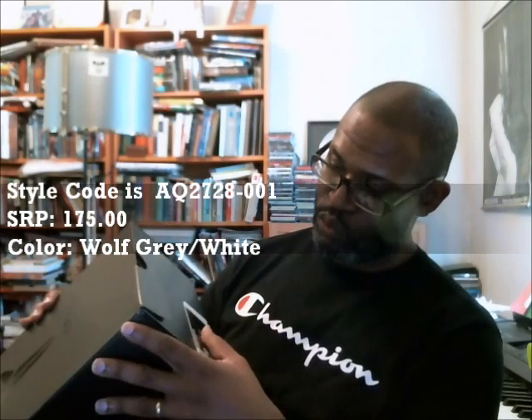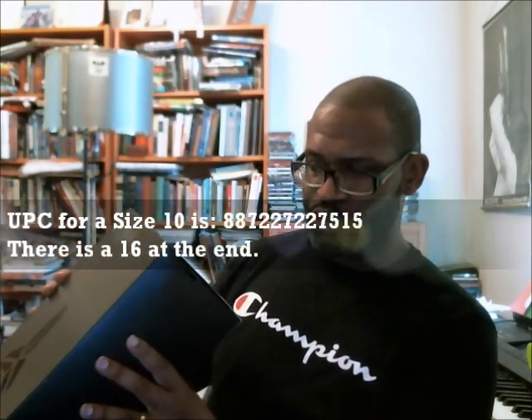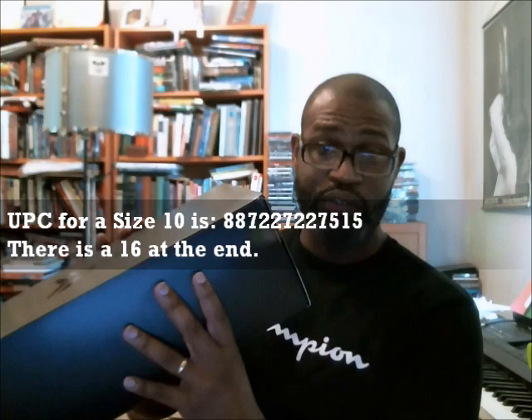Let's get to it. That's the Kobe One Pro Troll, Wolf Gray and White, the Minneapolis Lakers version. The suggested retail is $175. Style code is AQ2728001. The size 10 of the Pro Troll is 887227227515, and there's a 16 at the end.